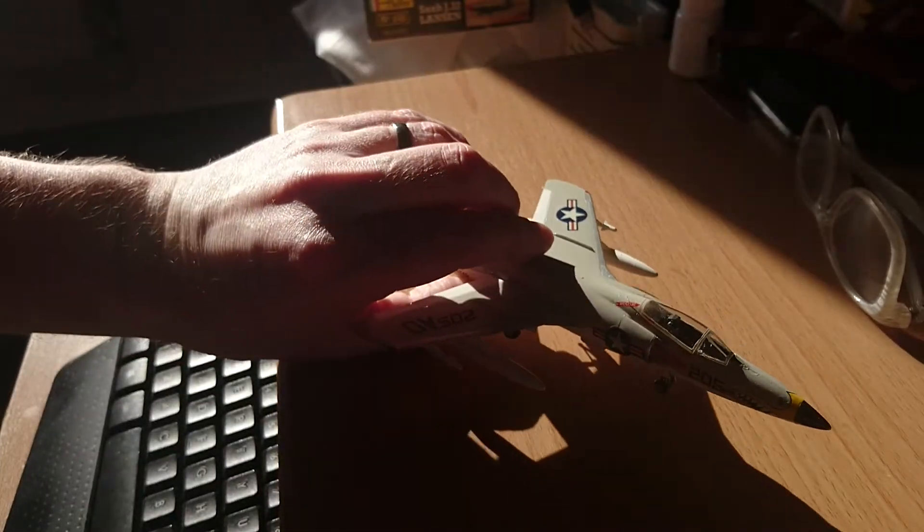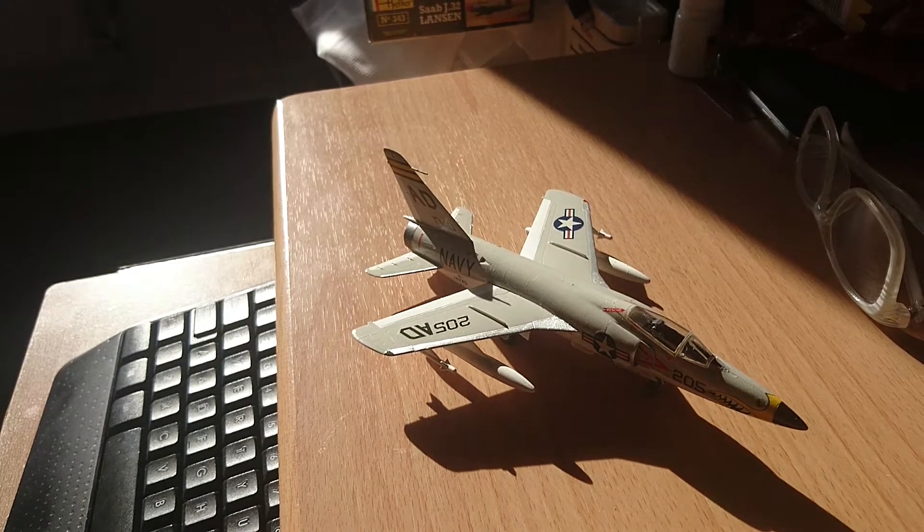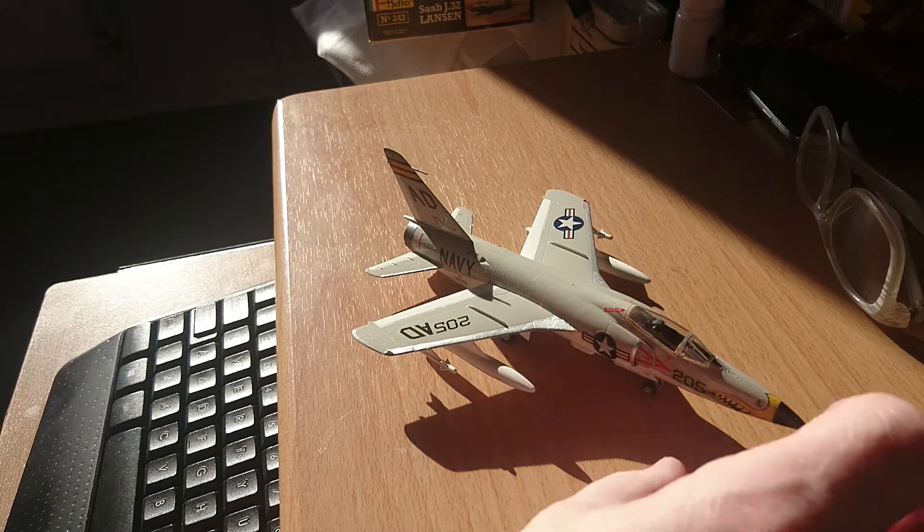A friend of mine came round the other day and he was looking at this kit and the other kit that I'm about to final reveal, and he was saying that he had to check to see if the tyres on the Tiger were actually plastic or made of rubber. They're definitely plastic — they're just painted in this Tamiya colour which is really close to rubber tyre black.